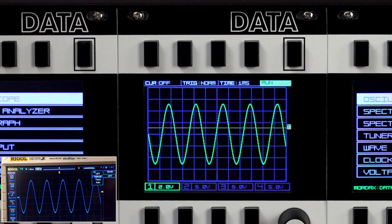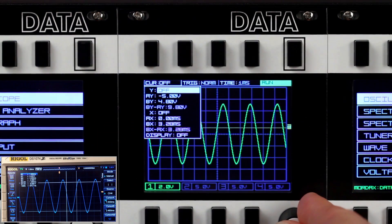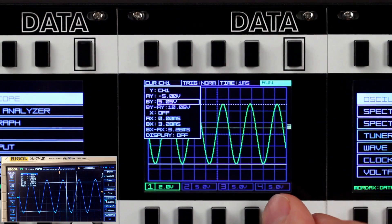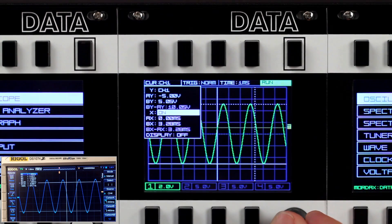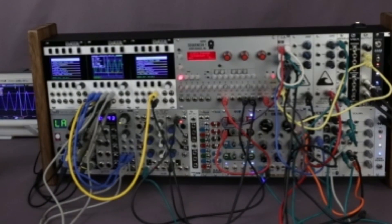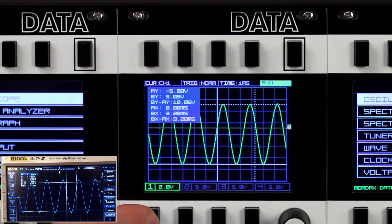Another feature of a bench scope that we wanted to replicate on the Data scope is a proper measurement cursor. We'll turn on the Rigel's cursor, and you can see the same on the Data scope. The Y-axis cursors measure the voltage, with the difference between the AY and BY cursors displayed below their position values. The X-axis cursors measure time and work similarly to the Y-axis regarding their difference. You can turn on the cursor display on the Data, and the cursor values and deltas will stay on the screen while you are able to enter other sub-menus.